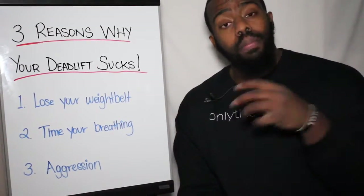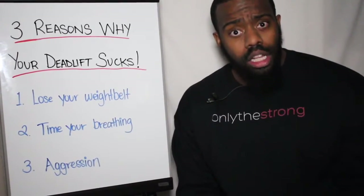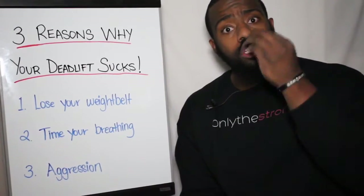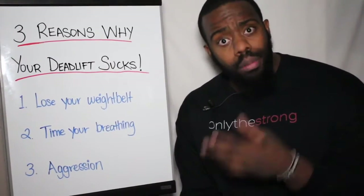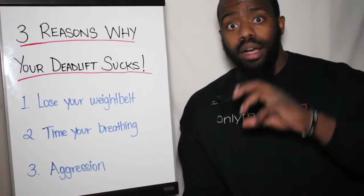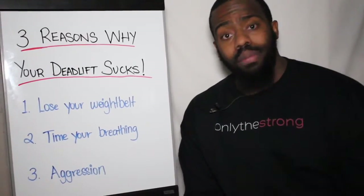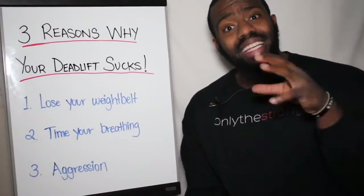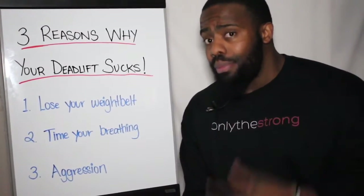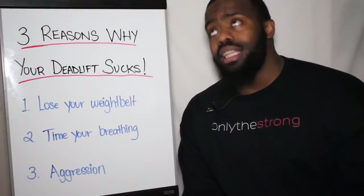In correlation with that first point, in order for you to brace effectively you need to breathe effectively as well. You shouldn't be breathing in the middle of your lift or all over the place willy-nilly. The deadlift is an explosive power movement. Unless you're in a volume phase hitting 10, 15, or 20 reps, your breathing needs to become concise and timed with your bracing. Think about when you breathe — it should never happen mid-lift. It can happen at the top or at the bottom, but it needs to be timed succinctly.